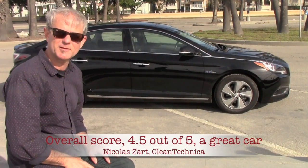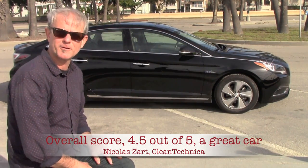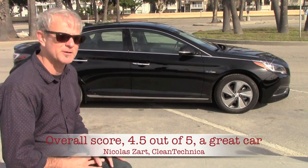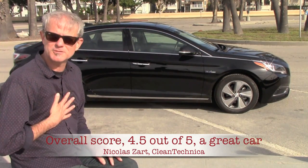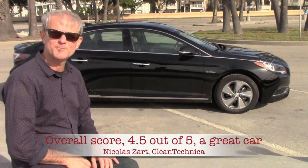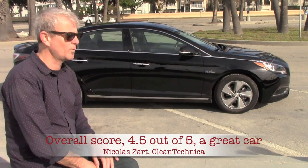We hope you've enjoyed this segment — stay tuned for the plug-in hybrid. Check us out on our social media networks and let us know what you think of the Sonata Hybrid. If you have one, we'd love to hear your thoughts. Our impression was that Hyundai did a great job here, but we'd like to know from you using it every day. From Clean Technica, this is Nicolas Zard signing off and wishing you a wonderful time.